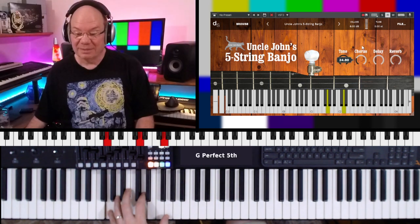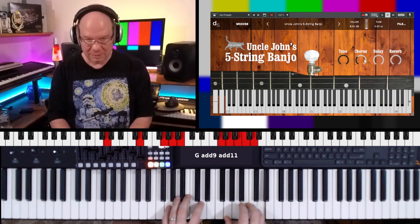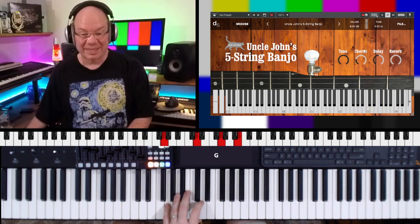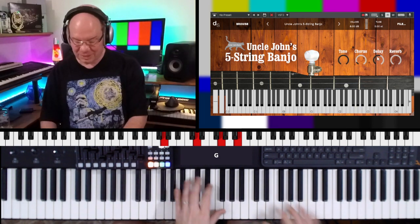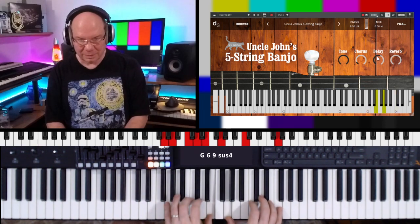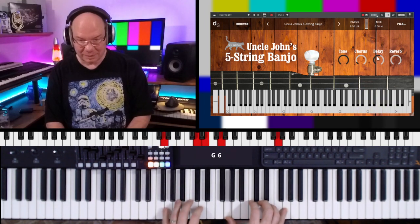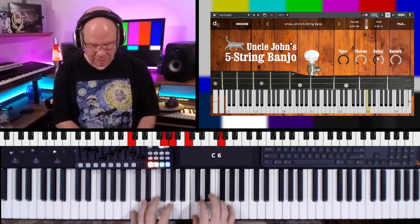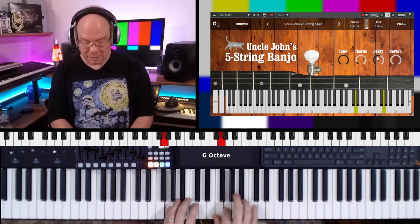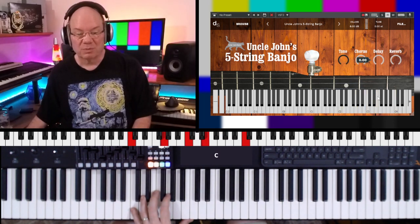You can also add the chorus, which gives it a really different sound. And then we've got delays that puts it way up in the mountains, and then we've got a nice reverb here that we can dial in.